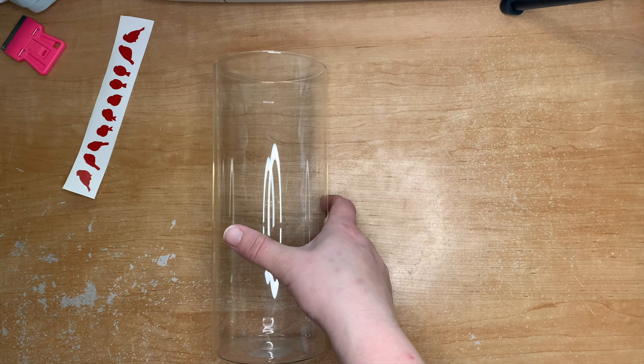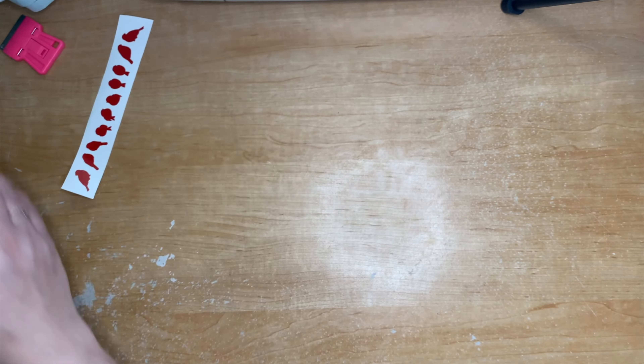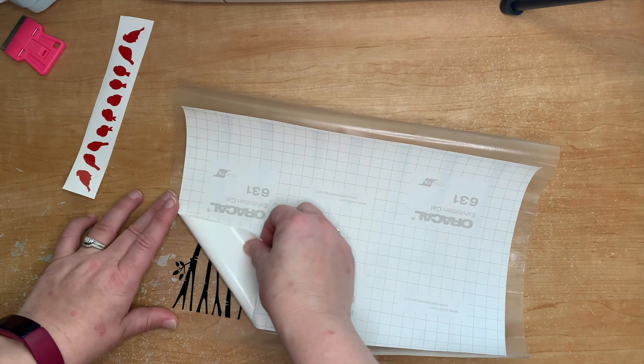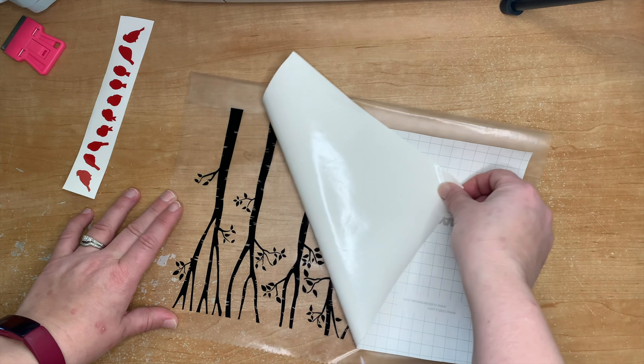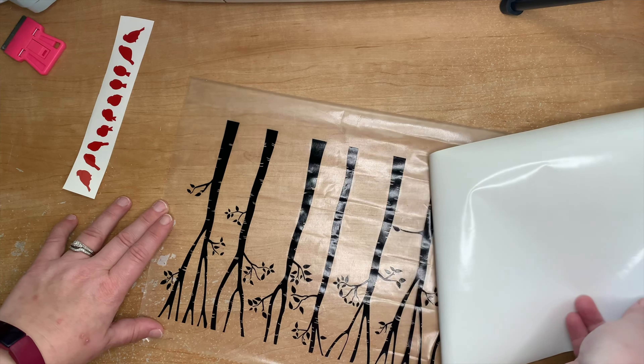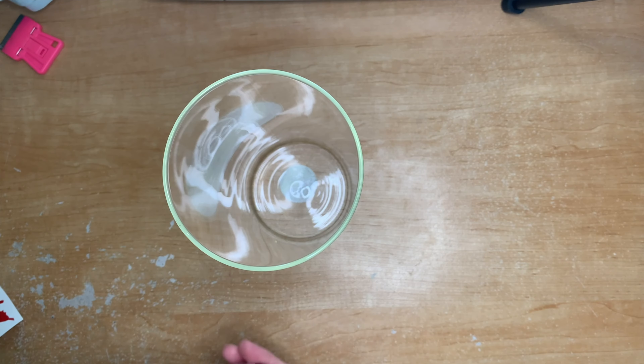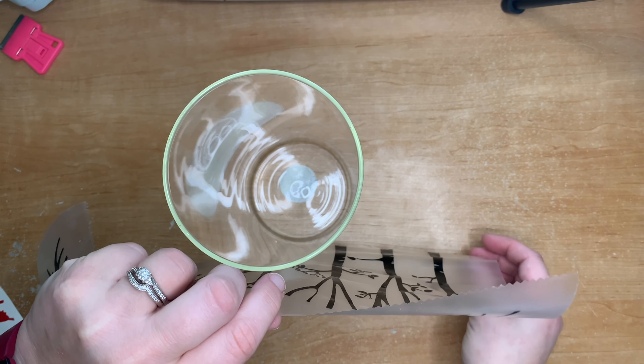The vase I got from the dollar store was four dollars — nine inches tall and three point seven five inches across. You can do this project with any size; in Design Space you can always resize it for a different vase. I would suggest using a completely flat vase, because trying to lay vinyl on something that's not straight up and down and going around curves would be very challenging.